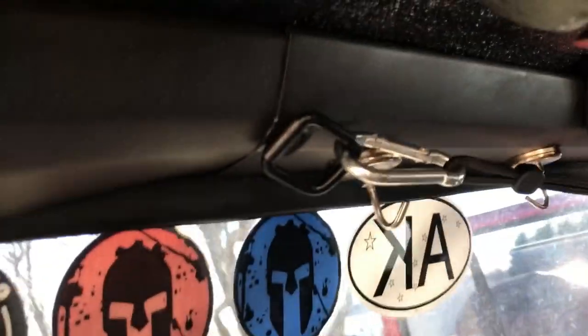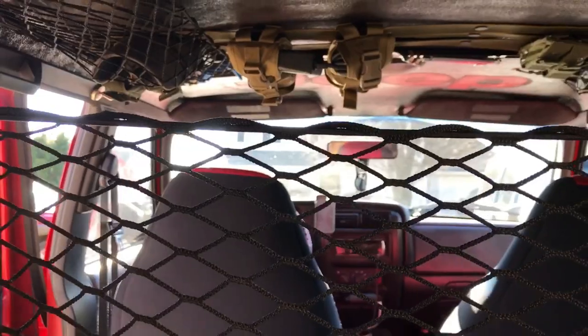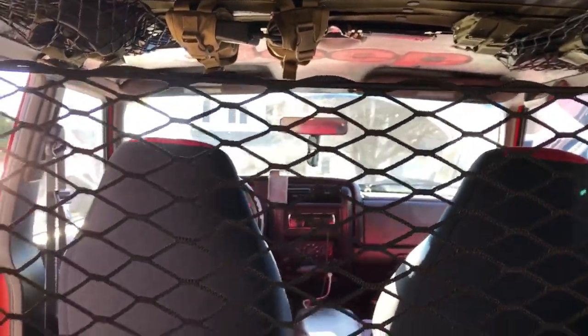I did a couple more up here. Again, these screws already existed, and I used those for my cargo net. There's another one up there, and one there. There aren't too many up front to use — you could probably drill your own holes if you wanted to, but there's no real need for bungee cords up front.